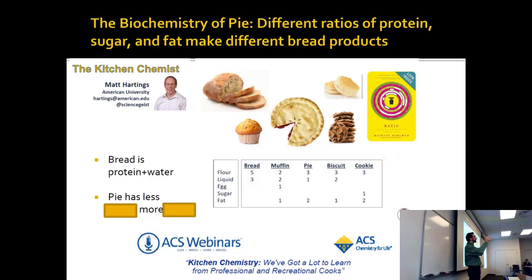It needs to be tough enough to hold up under the inflation, but really it's like blowing balloons. And what's really cool is that if you change the ratios of the kind of protein and carbs you're using, you get all of the different bakery items.